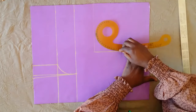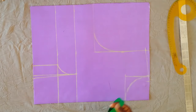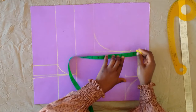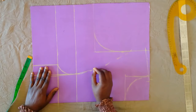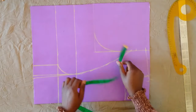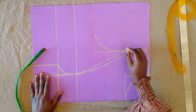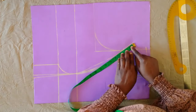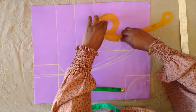Next I went ahead to curve my armhole using my armhole curve. Then on that armhole line I'm going to come down by two and a half inches and connect to the bust point. After connecting I went on to mark one inch on both sides of that line and connected both lines to the bust point. For the second line I am going to extend that line by two inches from the armhole line and then curve a new armhole from there.